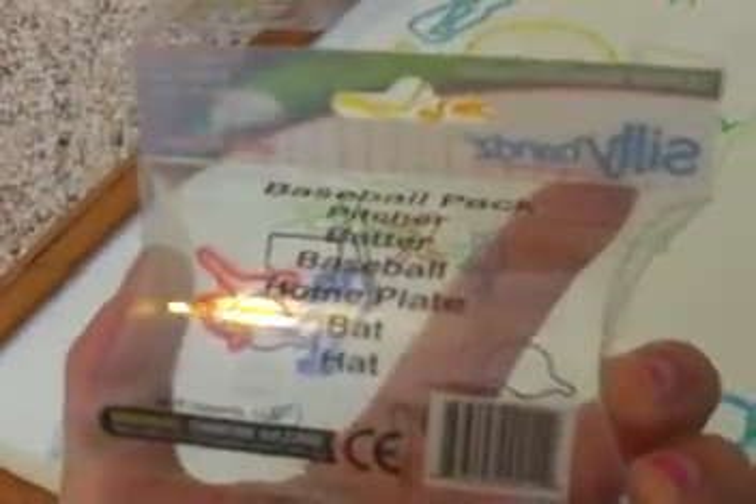And then I have Baseball, here's the package. Baseball: Pitcher, batter, baseball, home plate, bat, and hat.